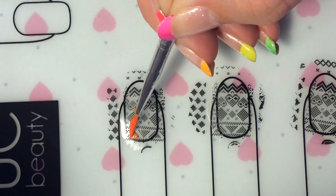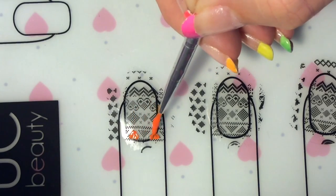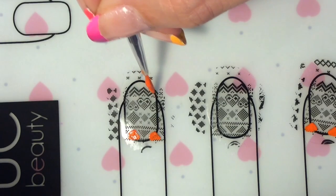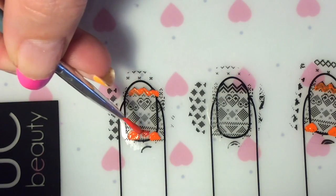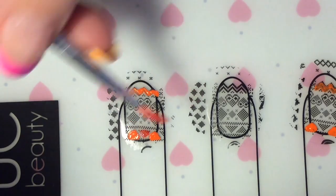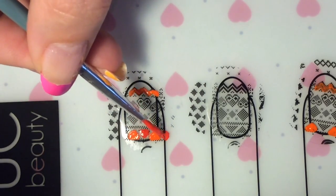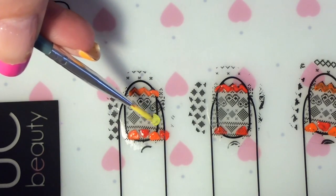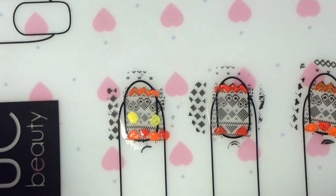I am watering down acrylic paint — this is really handy if you don't want to use up all your polishes. It's a cheaper way to fill in decals, and I think it's a lot easier to work with acrylic paint than trying to apply polish — that's just my personal opinion. You just want to go ahead and add the colors in whatever way you want really.